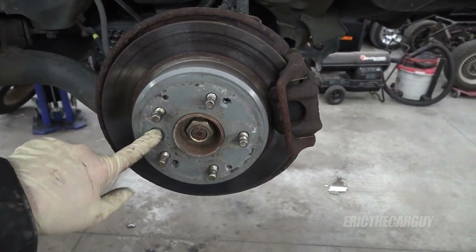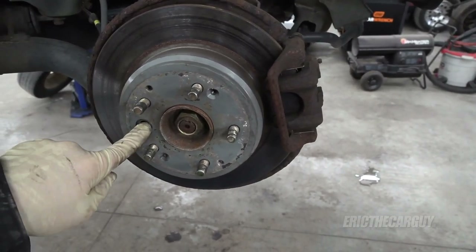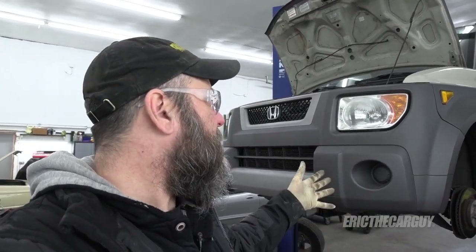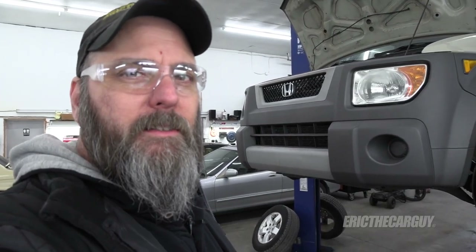I paid $1,800 for this one. It looks like it's going to need an engine, but really not much else — just a few little things. The brakes, a little suspension work up front, nothing urgent right now. For $1,800, I'm going to need an engine, which will probably set me back about a grand and a day or so of labor. Then I'll have a running and driving Element, and these things are worth about $4,500 to $5,000 these days.